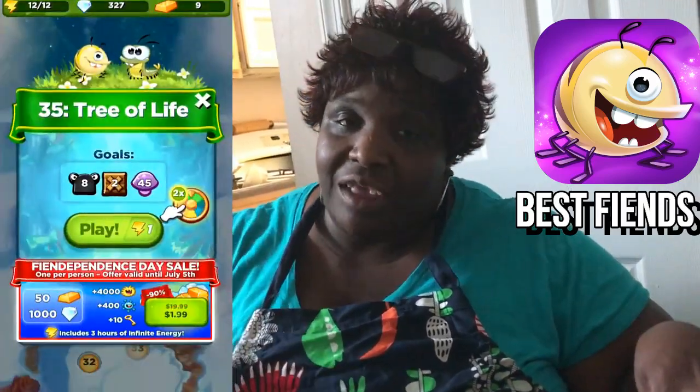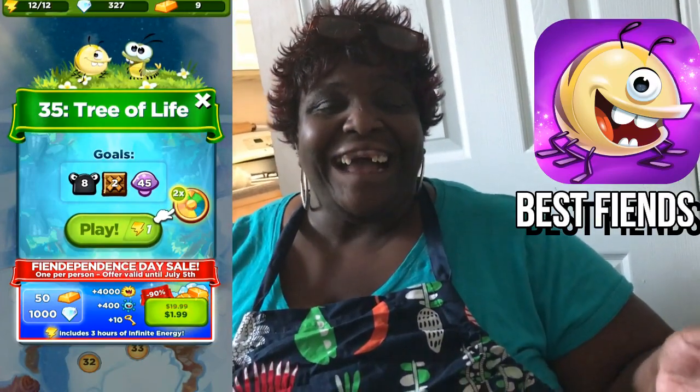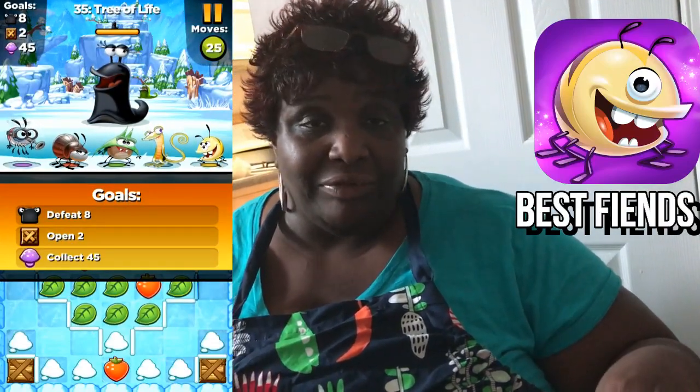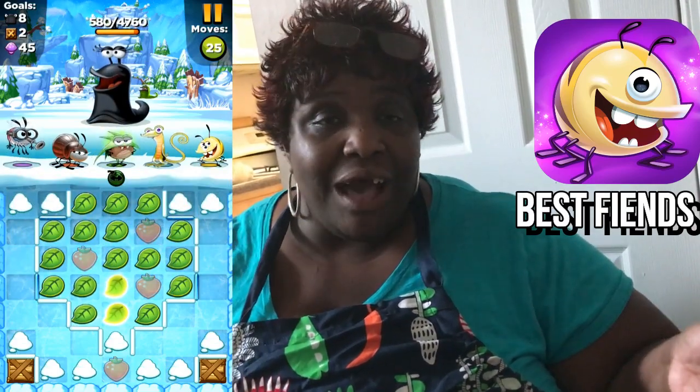Before we get started, let me let you guys know this video is being sponsored by Best Feeds. Best Feeds is a free puzzle adventure game where you build teams of feeds to kill the slugs — you do that by matching objects of the same color.